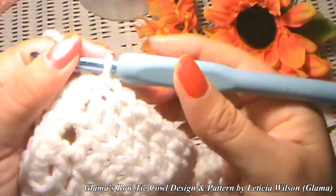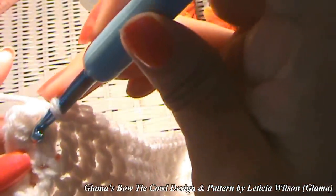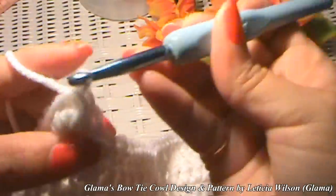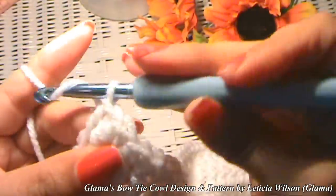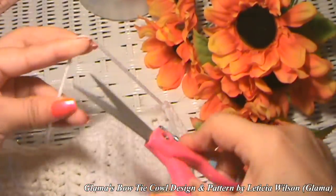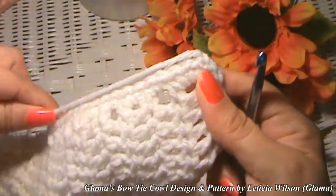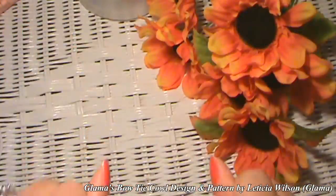I've gone all the way around the project. My very last stitch goes into the corner, then I make a slip stitch to end and join. Chain one, leave yourself a little tail so you can weave that in, and pull that through and snug it down. You're done — go ahead and weave this in with your tapestry needle. The cowl itself is finished!